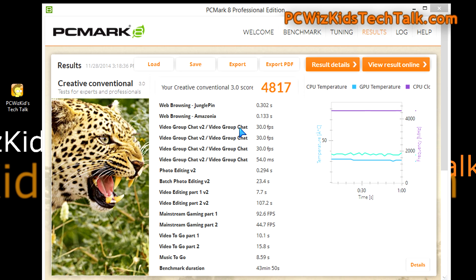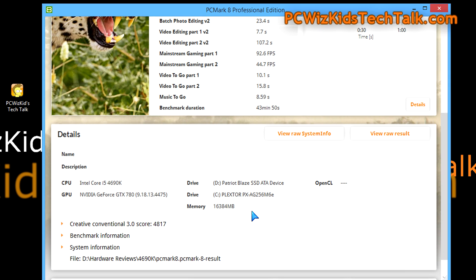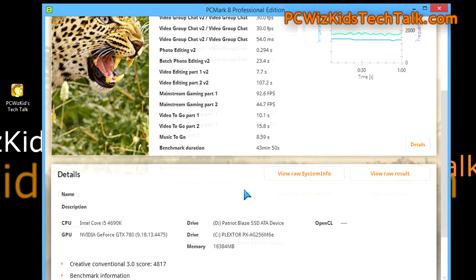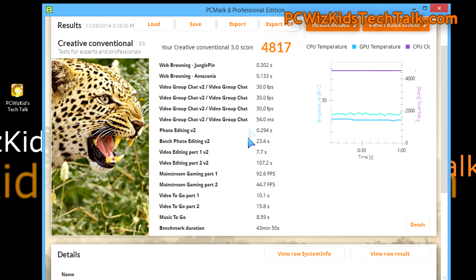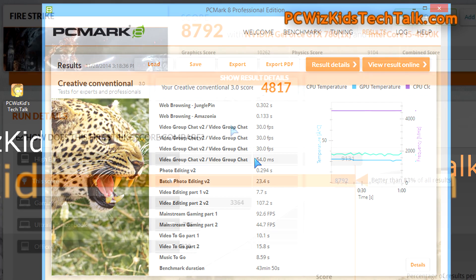Running at 4.5GHz, here are the PCMark 8 results. The score is 4817 on the Creative Conventional benchmark, which takes about 40 minutes. I ran this benchmark several times to ensure a consistent result. You can see the different types of tests it runs. This score is very high, also thanks to the SSD drives and memory — it's a whole combination of things that make this get to where it's at.